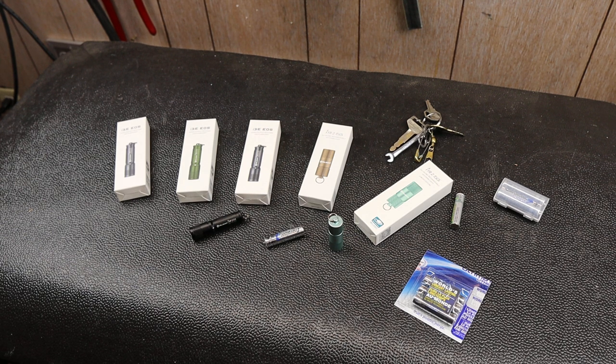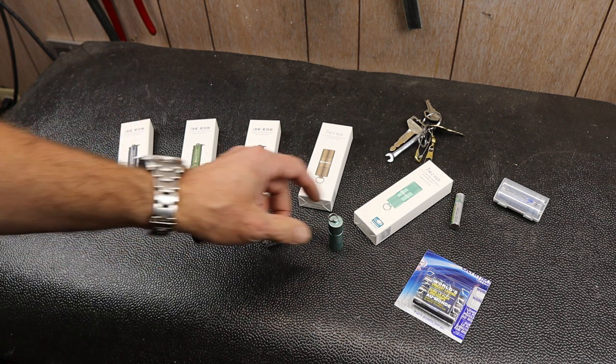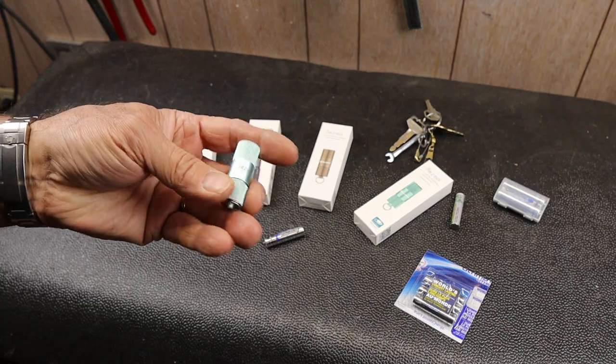Howdy folks, Doc here with Last Best Tool. With the night setting in a little sooner and the holiday season coming up, it's a great time to pick up a keychain light that is actually a solid flashlight. Two of them here that I'm going to highlight are by Olight.